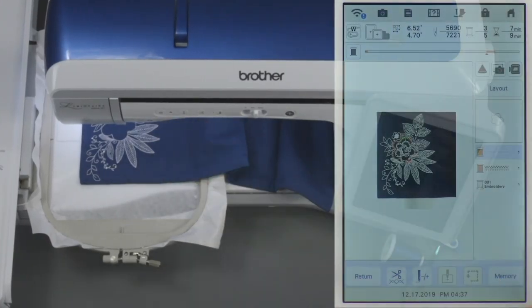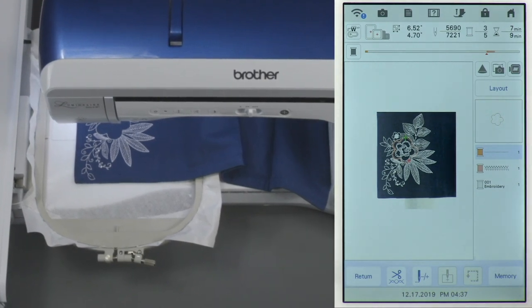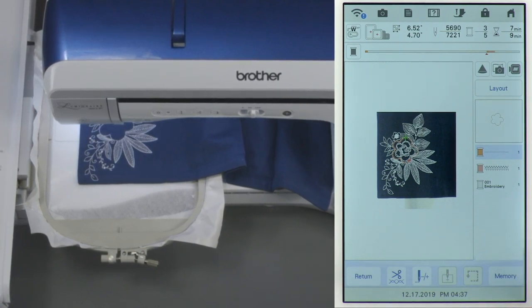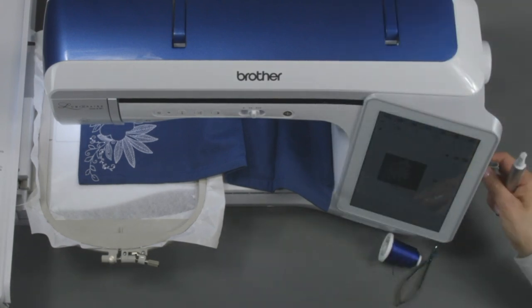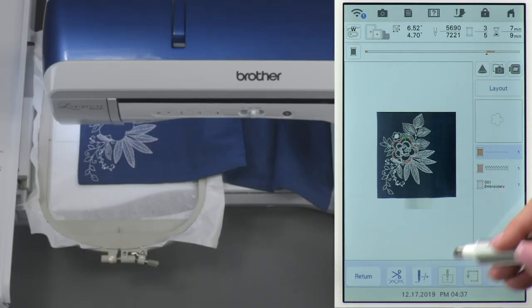You can see that it's ready for the next step, and on our screen it's showing us it's ready for the applique fabric. Remember at the beginning I showed you the memory icon in the bottom corner — even now at this point we can take a USB stick, insert it into the machine, and save the design. We just saved it to that USB stick.